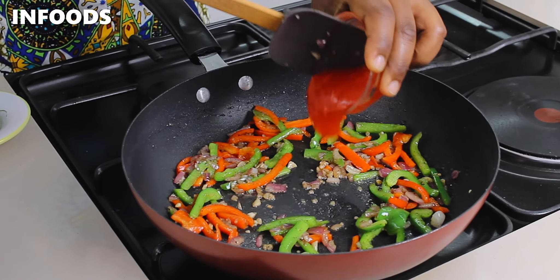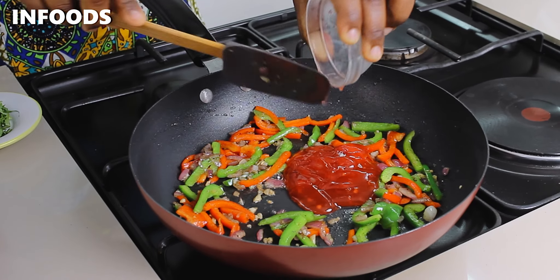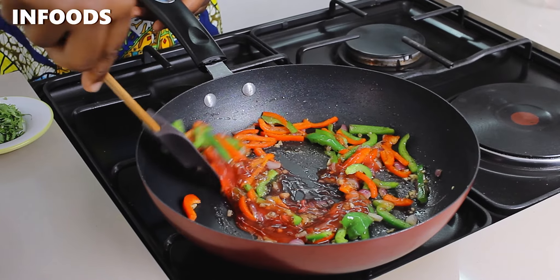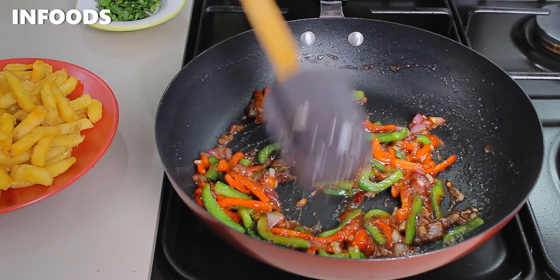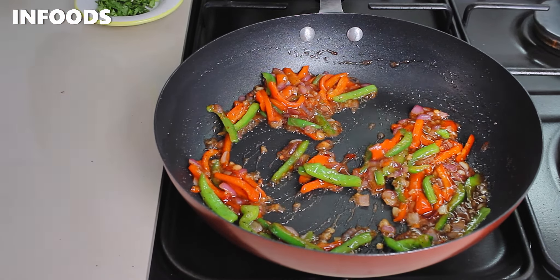After one minute, add in the sweet chili sauce and mix it in. This looks so good! Once the sauce is fully combined with the capsicum, add the fries back in.